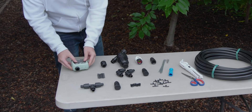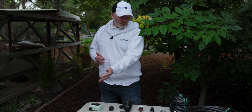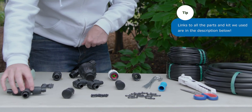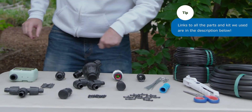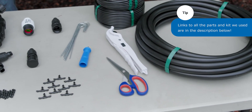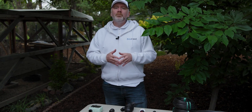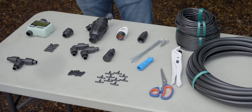Now that we've got our system design and parts, we can set them up. Let's organize our parts into piles of similar parts — put elbows with elbows, T's with T's, put your tubing and drip line together, your stakes in one pile, until everything is organized. This will make it much easier to locate when the need arises. It can be worth keeping the packaging and labels for now, as they often identify the part — if you're not sure what a part is, you can just quickly read the label.